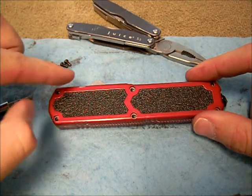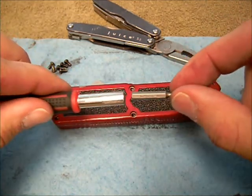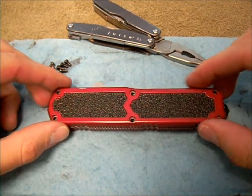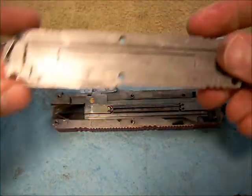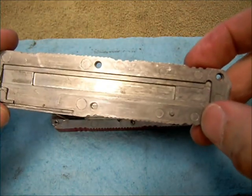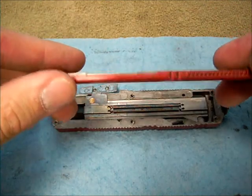I've already got the six screws loosened up, and you'll need a T8 Torx bit for that. So you can just go ahead and lift this piece off here, set that aside. And you can see it's just a cast piece of aluminum — you can see where it's probably injection molded through here. Just a simple piece of aluminum.